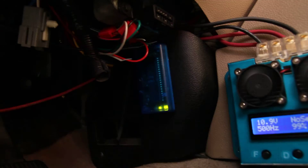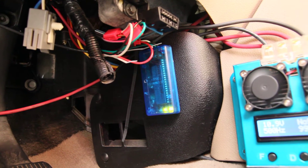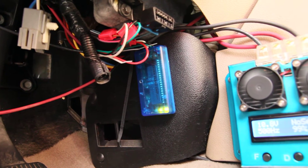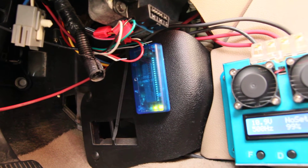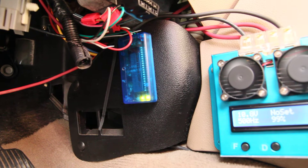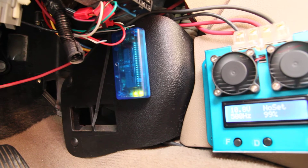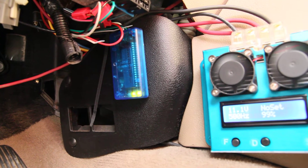I have an electronic fuel chip here. What that does — I have that connected to my OBD2 port. Once you reset it, it overrides the stock firmware that's on the PCM. You can see it there — it's communicating with my computer.